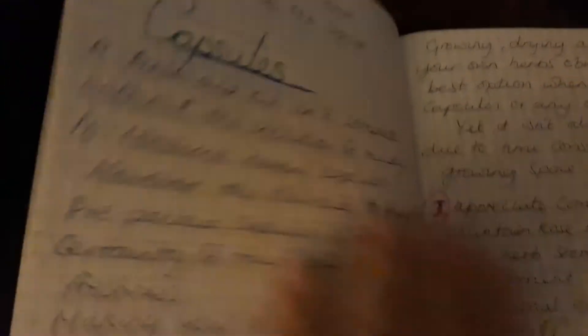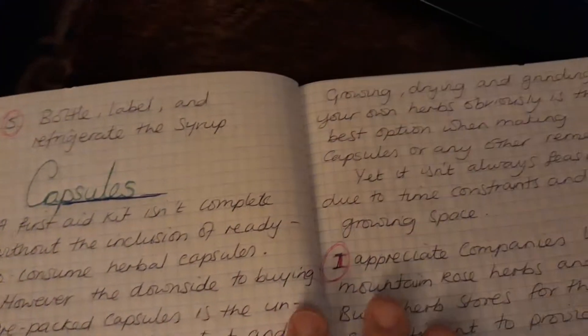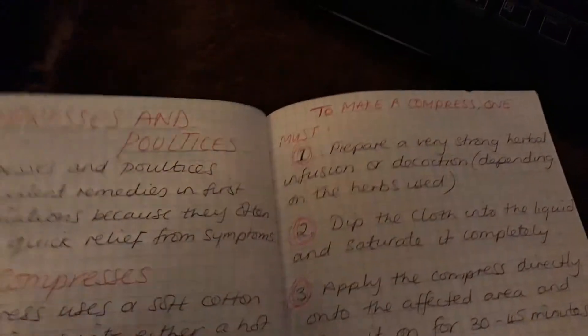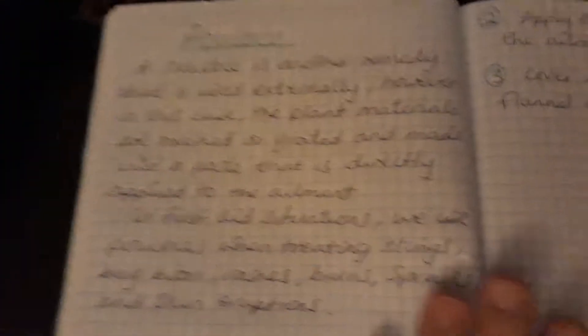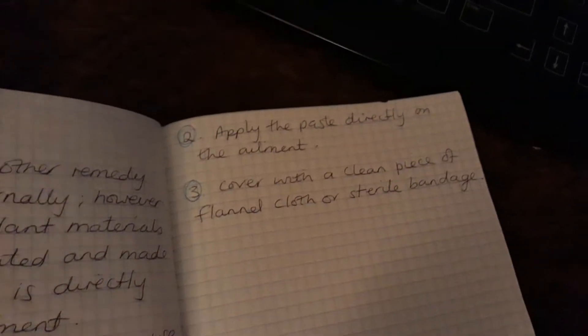We have capsules — I never knew you could use capsule herbs yourself. What you can do is pull the capsules apart if you need some ingredients — break them in half and you have a little bit of whatever herb you want because you already have them in the house. So instead of going out to buy a certain herb, you've got the capsules. Then we go into compresses and poultices — how to make them — though I only got as far as three steps and hadn't finished it, so I literally have a lot more pages to go.